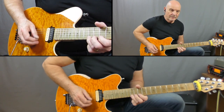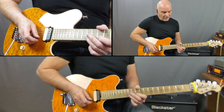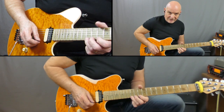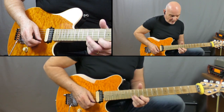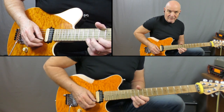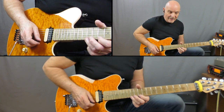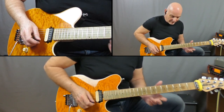Next line: we start off on the 12th fret on the B string, crossover to the high E string — it's 10, and then 12. Then I've got this little phrase: 12 on the high E to 10, back to the 12, then a bend on that 12 taking it up to 14, back to the 12, and then 12, 10. And then a 12, 10, 12.